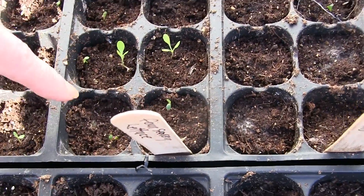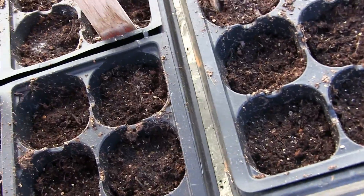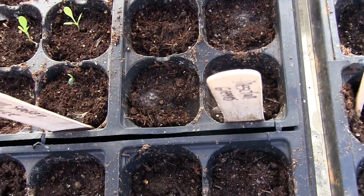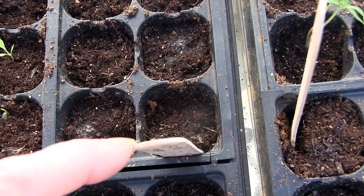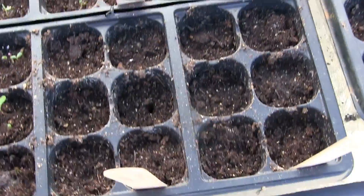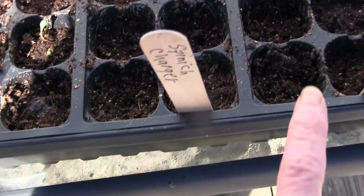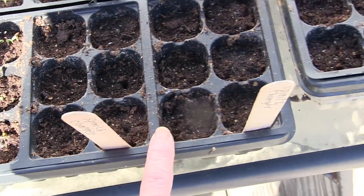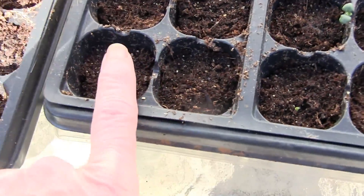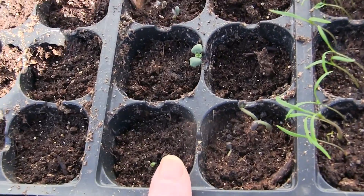Four season lettuce — got a few coming up. Another four season lettuce — off to put some more seeds in. My mesclun greens got one little tiny one, and these were planted on February 19th, so quite a few days. I'm gonna have to replant those. Another four seasons, and my spinach — no go, nothing.